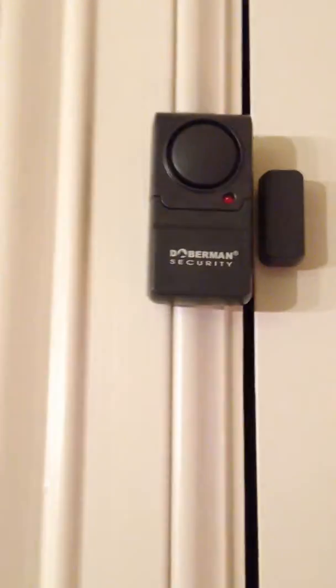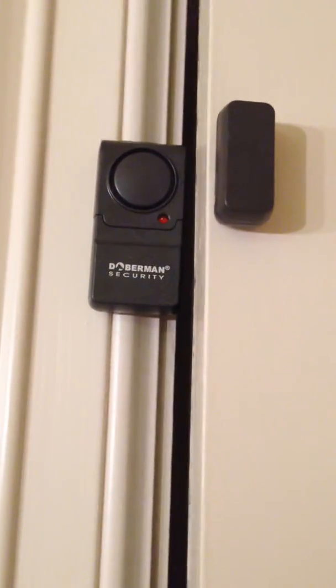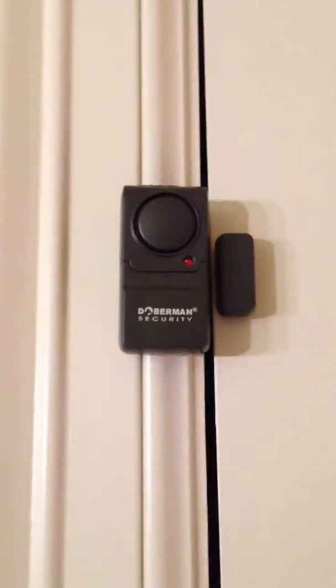Okay, here's what it's going to do. This is on chime mode. When you open the door, it's going to do this twice and it will reset itself — listen.